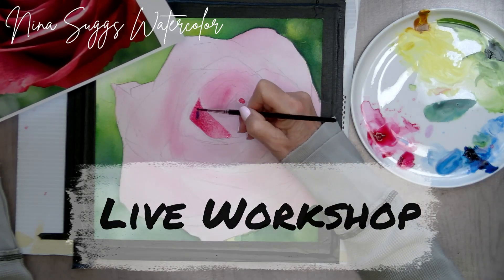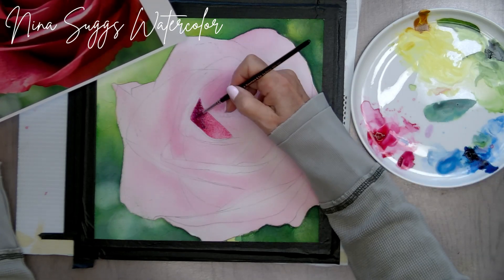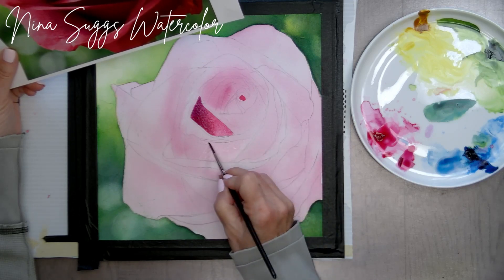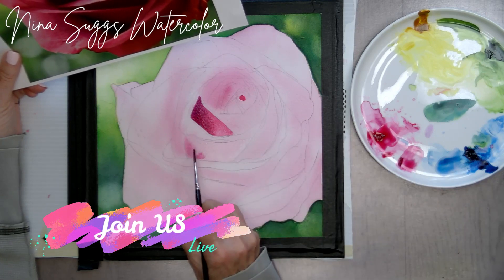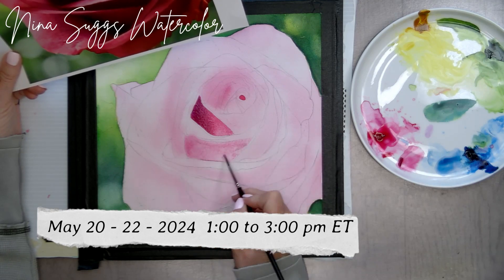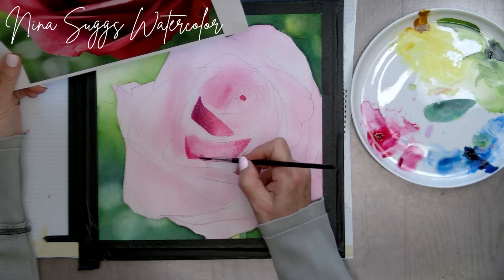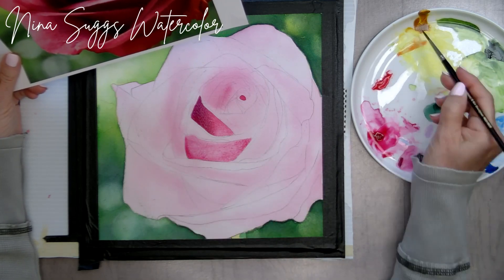I am hosting a live workshop on how to do just that. So many people have asked me how to do this fuzzy out-of-focus background, so I decided to do a tutorial on it — and rather than just pre-recording it, I decided to do it live. You can join me in this Zoom workshop from May 20th through the 22nd of 2024, from 1 o'clock to 3 o'clock p.m. Eastern Time. I'll have links in the description box below where you can get signed up.